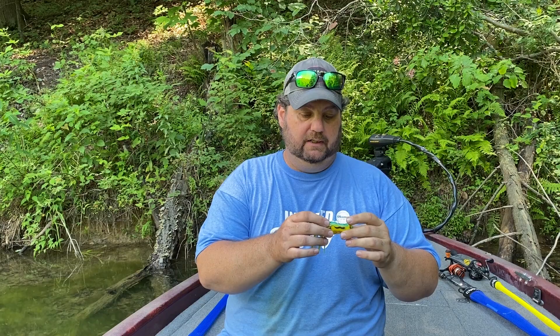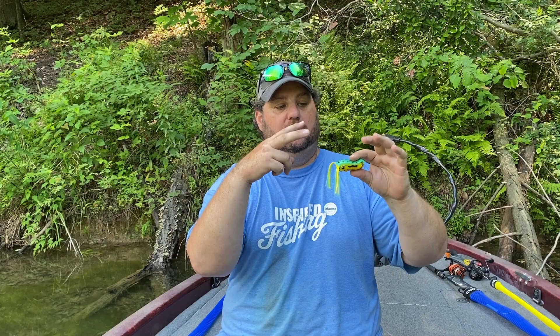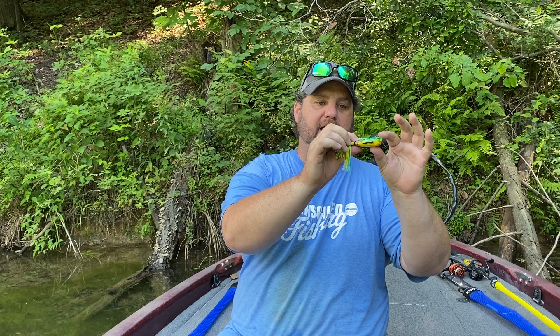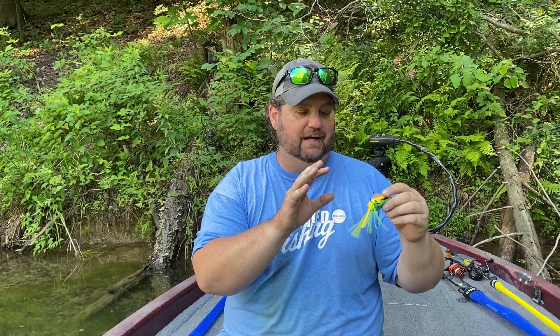This frog is very soft. Since I'm not fishing it over a lot of stuff, the hooks are already pointed out and the body is kind of sloped out — it is very, very soft. Sometimes guys will bend the hooks out, but I wouldn't recommend it unless you're not getting a great hook-up. This frog's hooks are tipped out just a little bit but there's a little bow in the back, and it actually comes up — they've really done a good job on this frog.